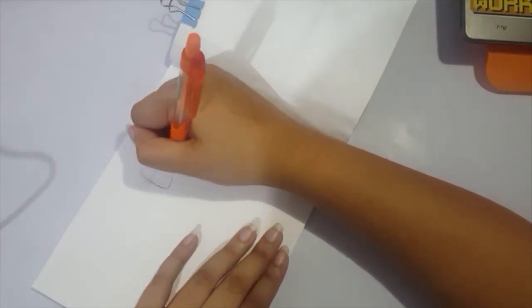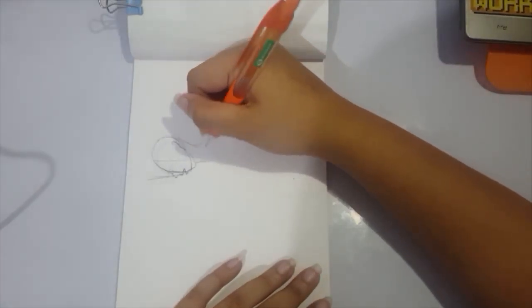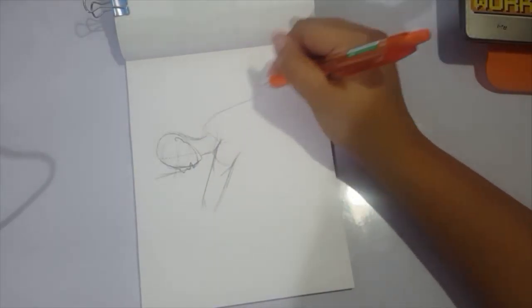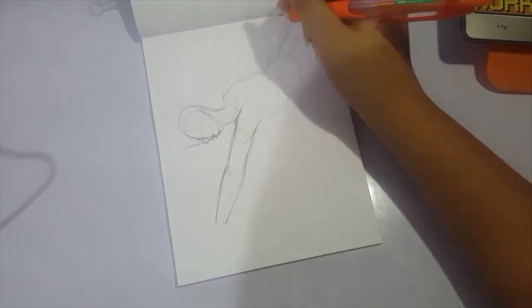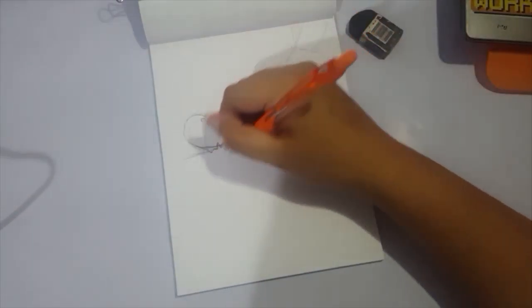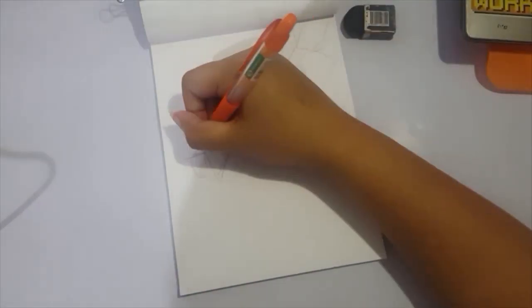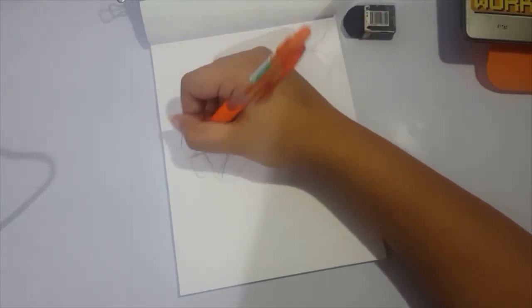If this is the first time you watched this from my series for this year, I called it Failedtober because number one, it's obviously already December. And number two, I did fail Inktober because I quit on day 21 or something like that. But I decided, as I mentioned in a video before this, that I do want to continue the challenge and at least finish up the remaining days. So this is the video that leads up to the final day where I do actually do something pretty fun and grand at the very end.